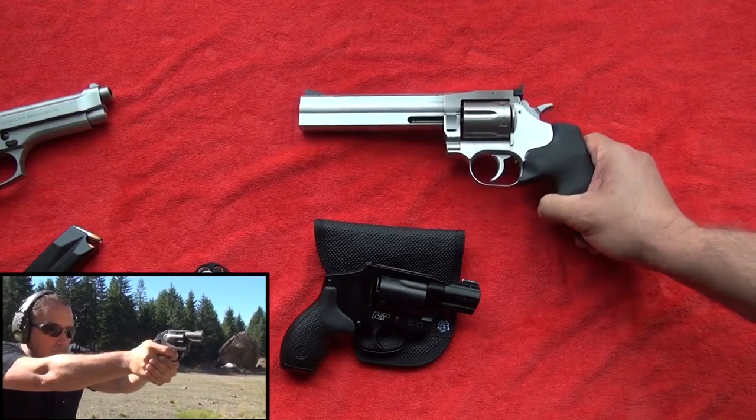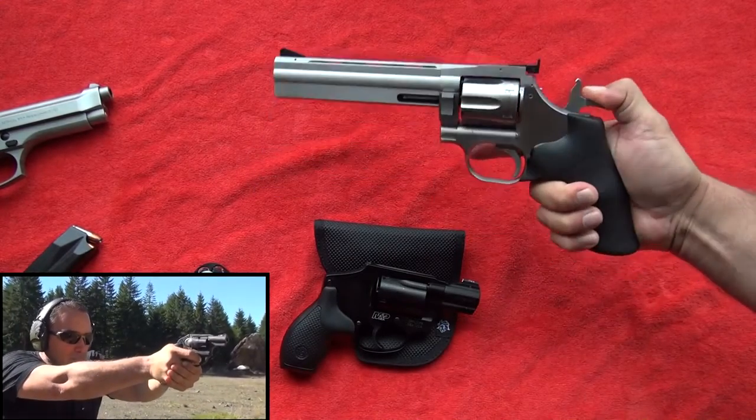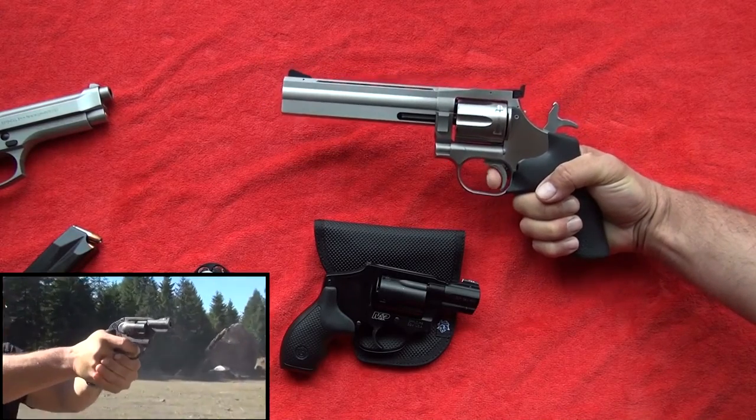Now, if you're 50 yards away and you have the ability to thumb the hammer back in single action, go ahead — it's a very light, crisp trigger pull.